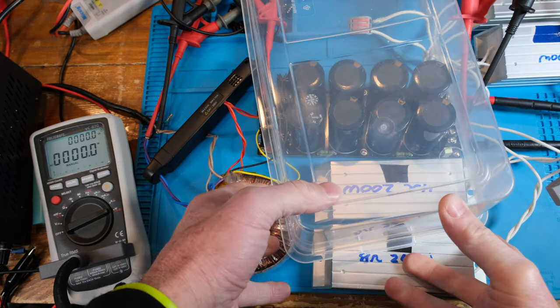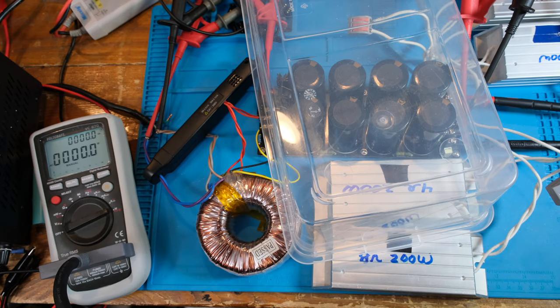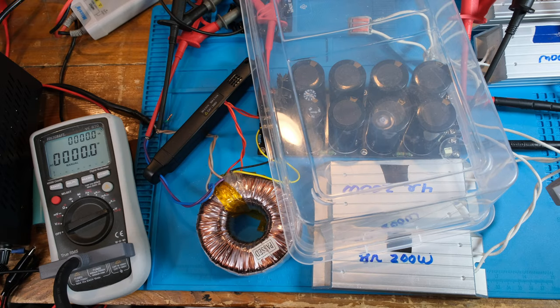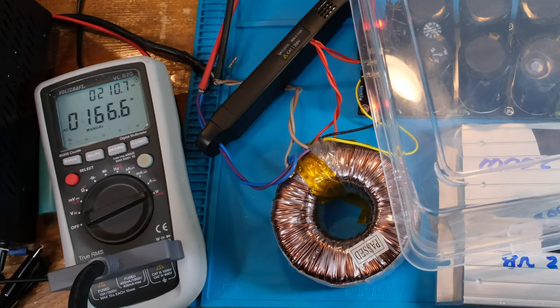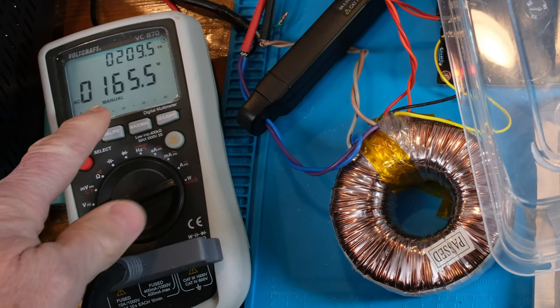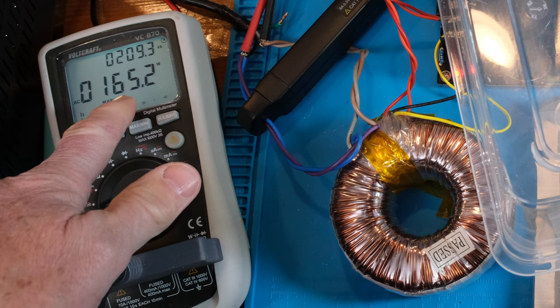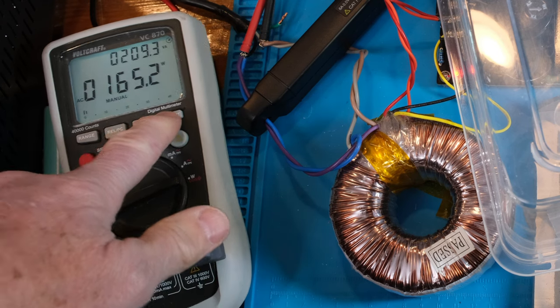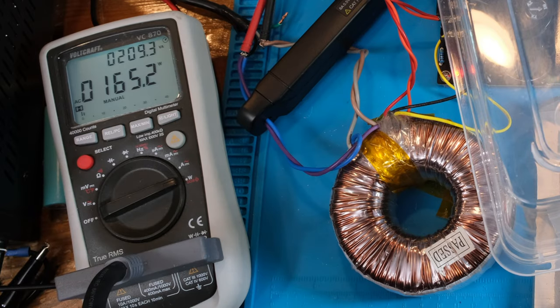Just to be safe I'm wearing safety glasses and using a small plastic box to cover the live connections. Powering it up now — the LEDs come on. The meter reads 165 watts output and 209 VA. I'll hit hold on that, then let's go look at the scope.